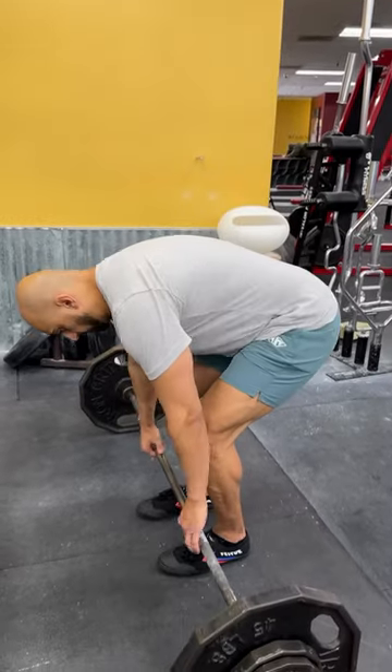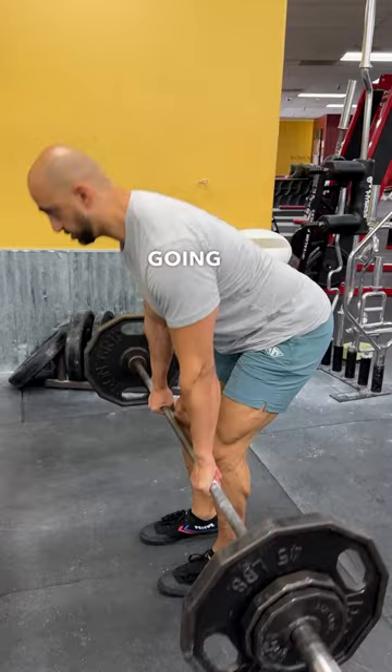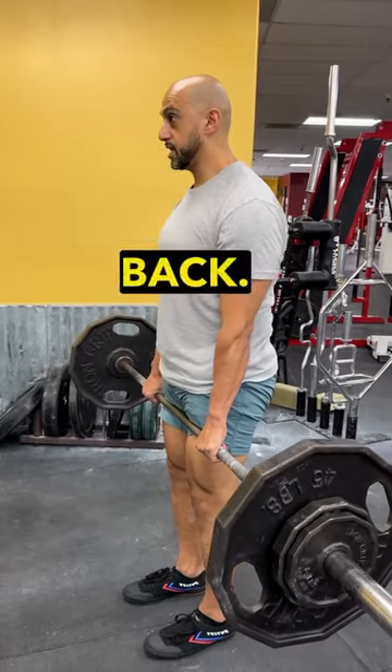Let me show you what that looks like. We're going to be here, tight, kind of picking it up off the floor, hips back.